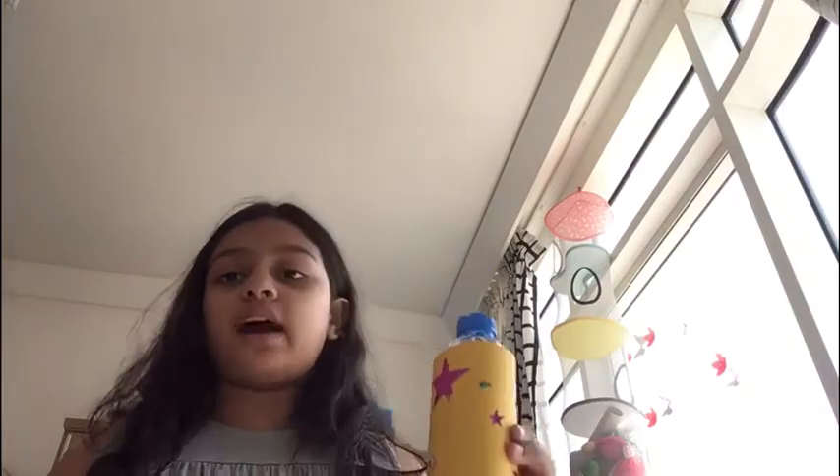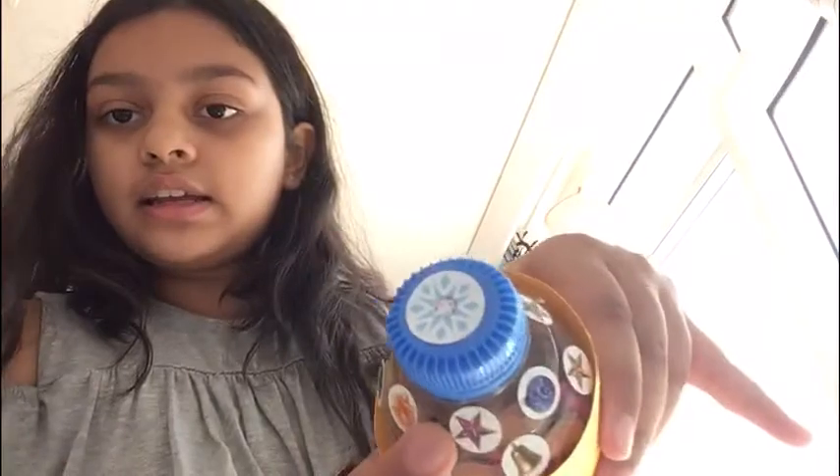So this was my creation. I made a musical rattle which makes sound. Basically I just took an empty bottle and filled some lentils in it, and then I covered colored paper around it.